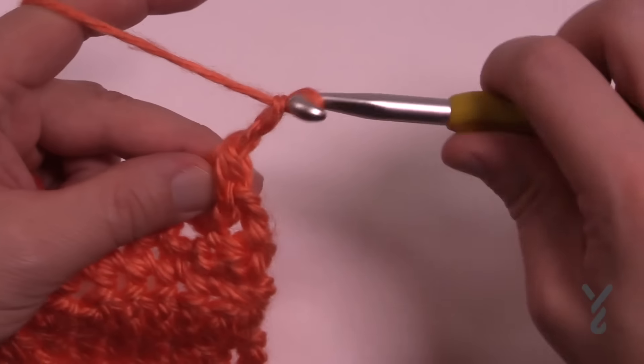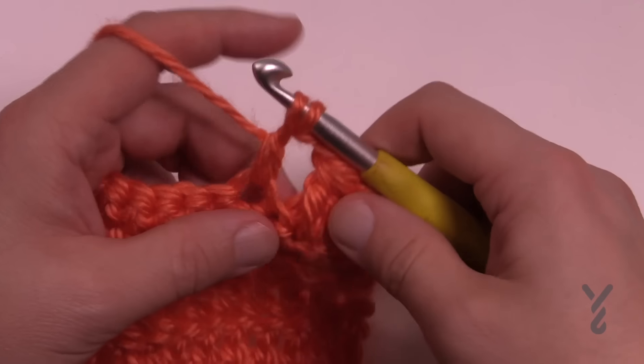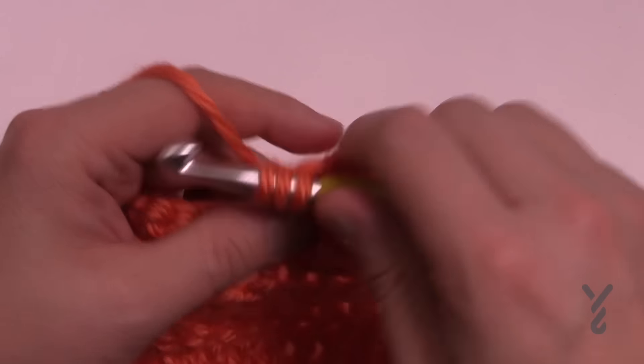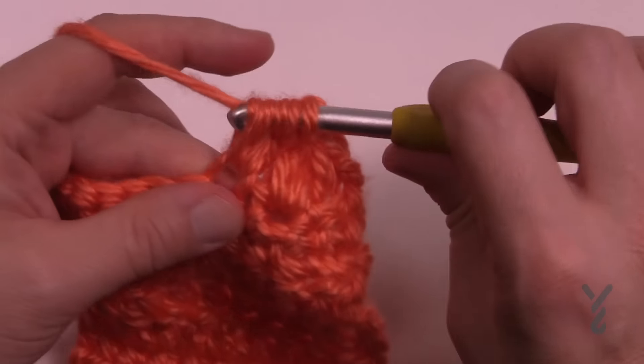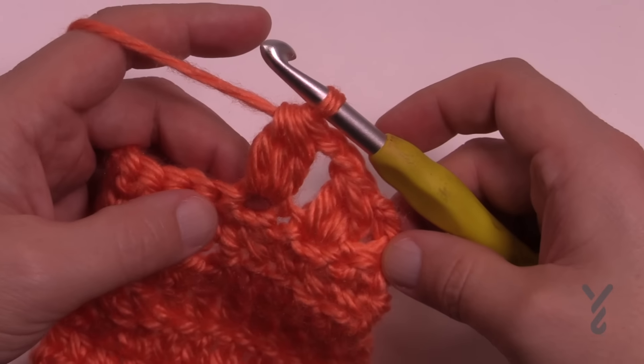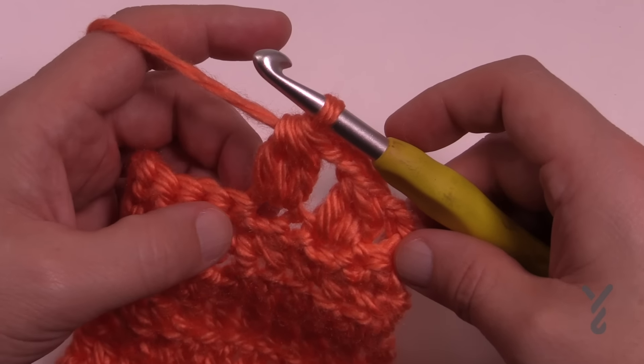Let's try it again. Put in three double crochets — don't finish them, just start them off, keeping the last loop of every one of the stitches on the hook, and then once you get them done just pull through all three. That's how you do a double crochet cluster using three stitches into the same stitch.